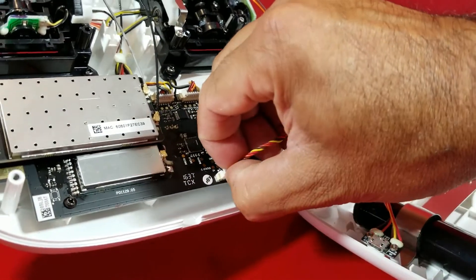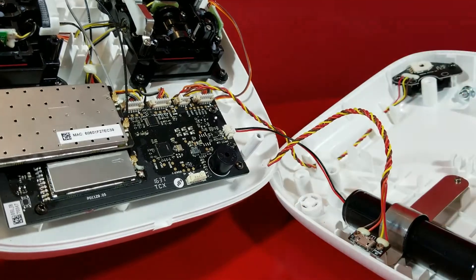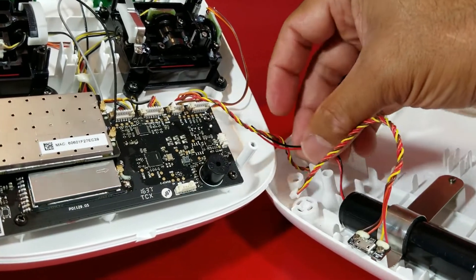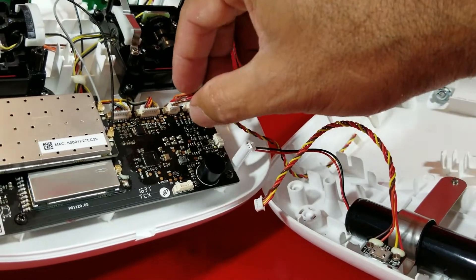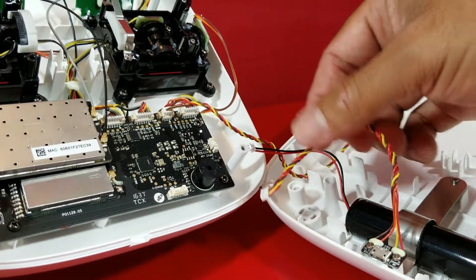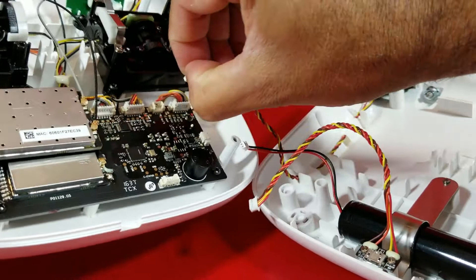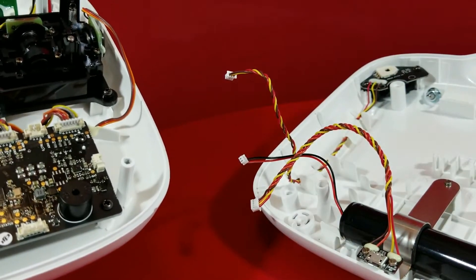First, disconnect all three. Just be careful — they are very sensitive. If you want, so you don't get confused, just mark them with tape and put a number on them. Because I already know where they go since I already did mine, as I showed you before on the video.